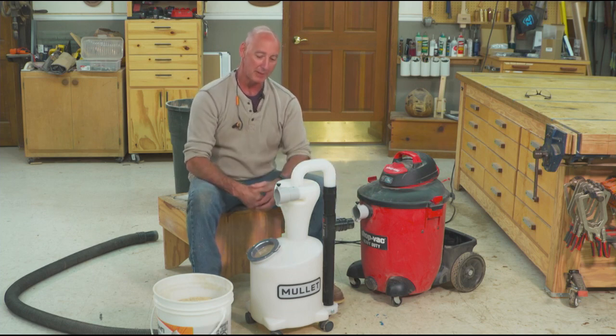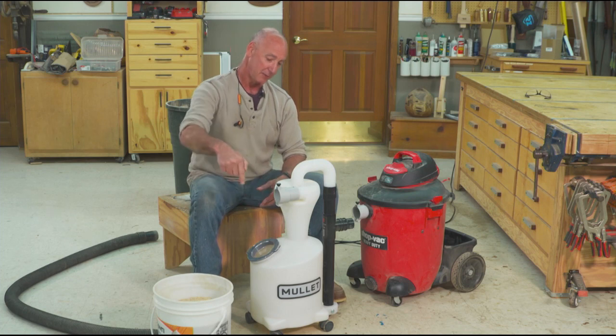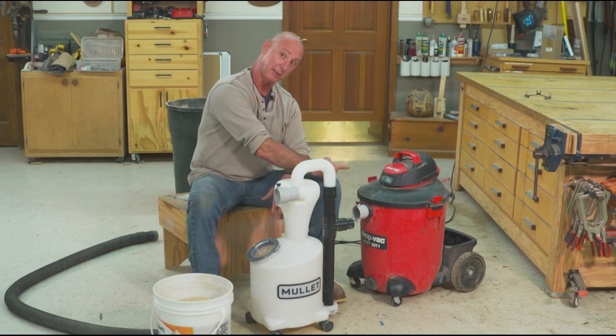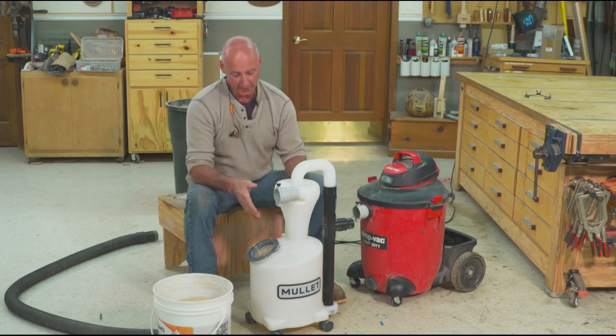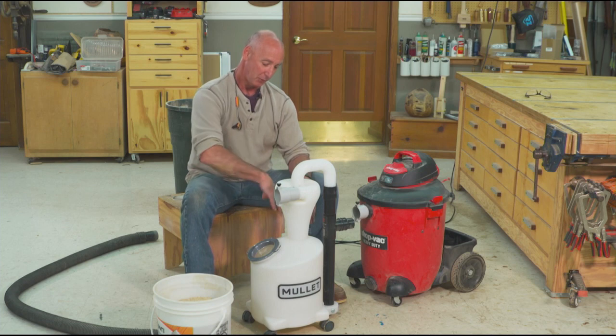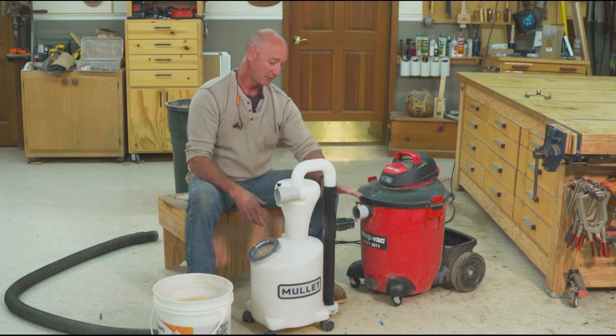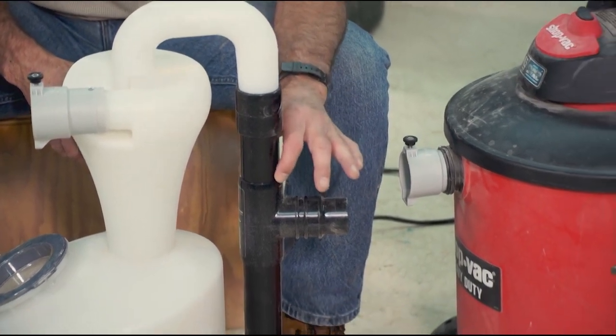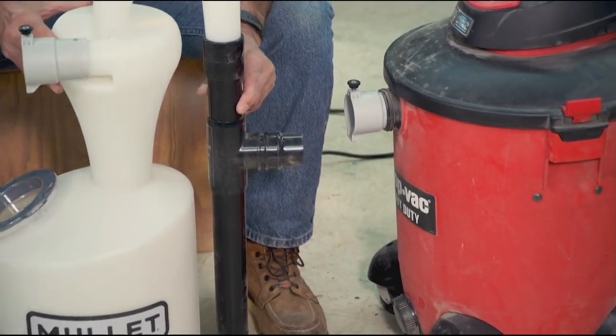What you're going to see happen here in just a second is that the cyclone is crazy cool — the dust comes in, the stuff drops out, and just clean air keeps going. What's neat about this is that it's a one-piece molded unit, so there are no seams and no air leaks.